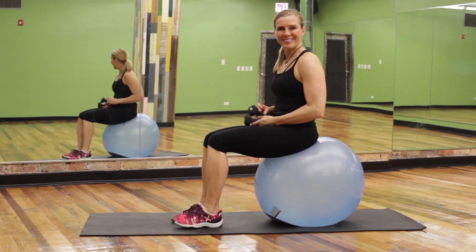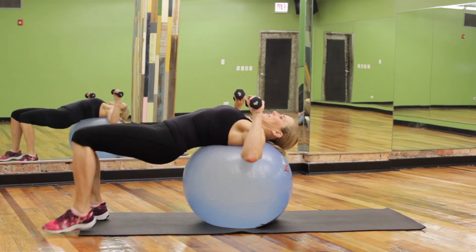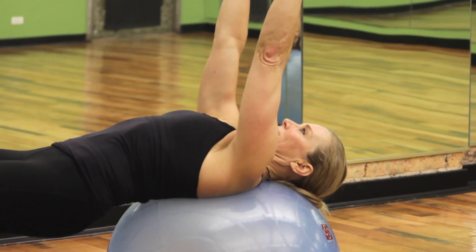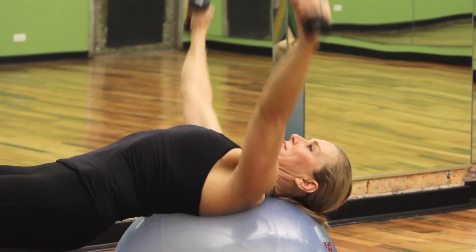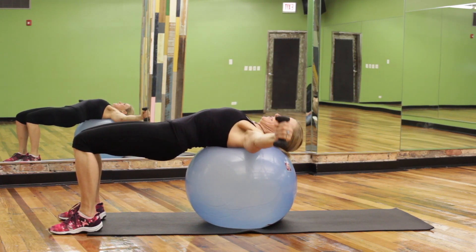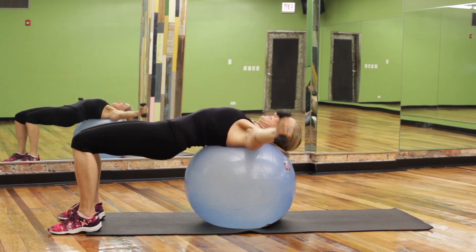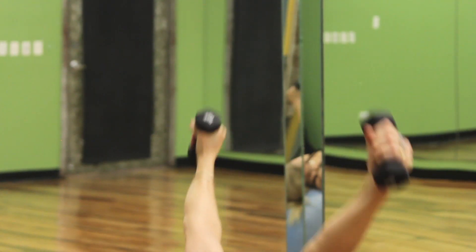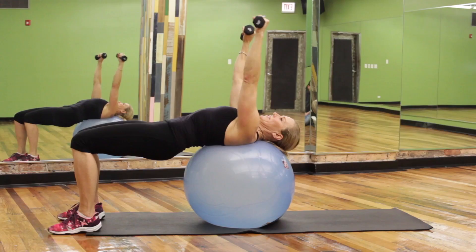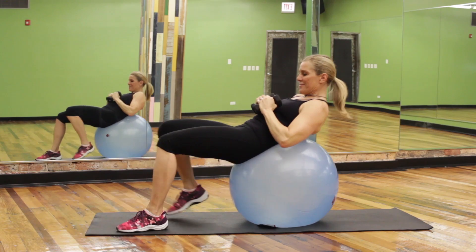Chest fly on ball. Start seated on the ball with weights in hands. Roll down to shoulder blades on the top of the ball and press your arms up over your shoulders. With arms straight, move them directly in line with the body to the side. Be careful not to lower them too far below the ball. Squeeze the chest and make sure the thumbs face each other instead of the palms. Perform 15 to 20 reps with light weights, then increase resistance as you get stronger.